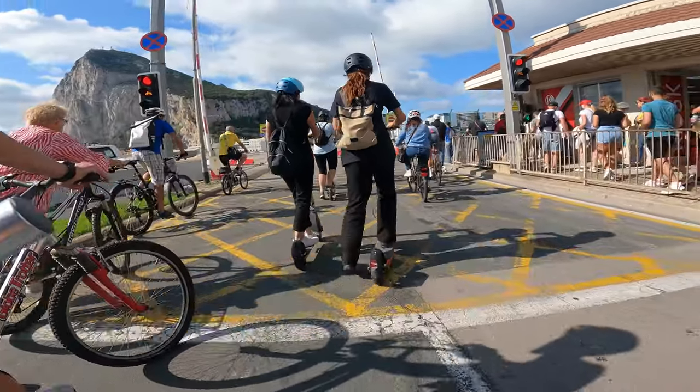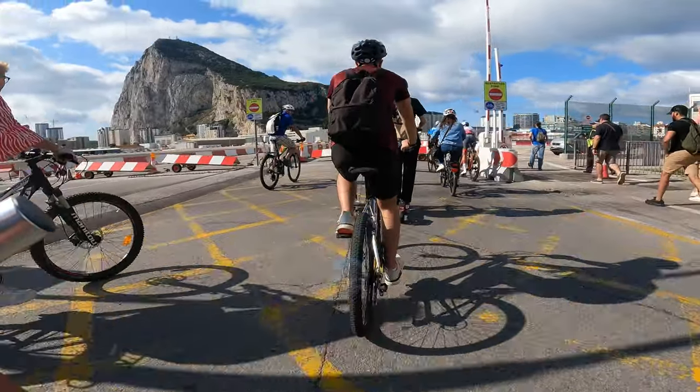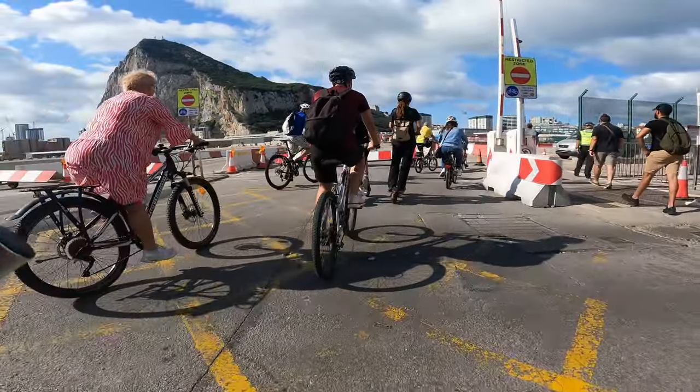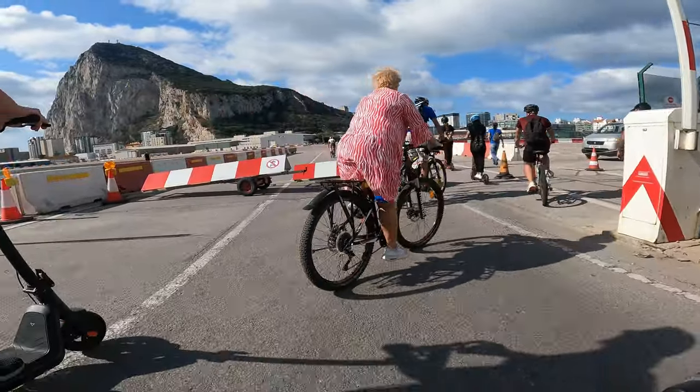Check out my other channel, Ministry of Flight on YouTube, where I have more videos of planes landing and departing at this runway — a really cool experience, especially if you like airplanes.